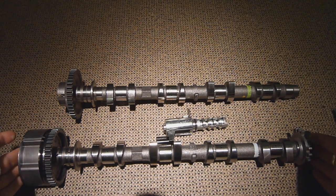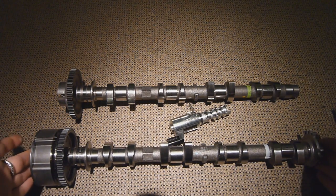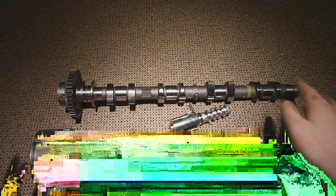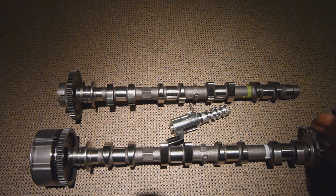Now to start off with we have both the cams here off the engine. On the inlet side it had a variable valve system and on the exhaust side it just had a standard camshaft, so I thought it was a good way to compare the both.